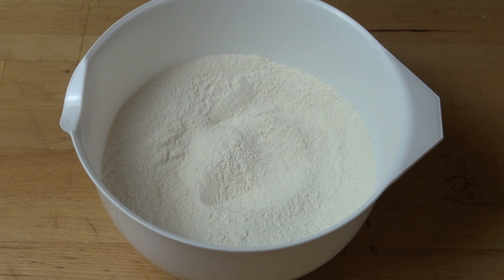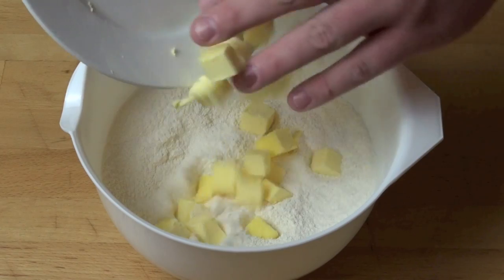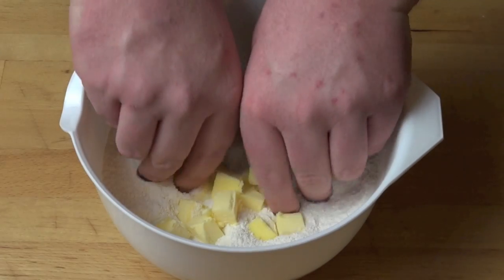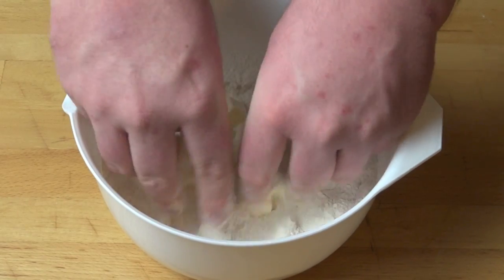Next we're going to add in some butter. I'm using some unsalted butter today, 100 grams, and I've just chopped it into little cubes. Now this is the messy bit — basically using your fingers, and make sure they're nice and clean, we're just going to rub the butter and the flour together until it all looks a bit like breadcrumbs.